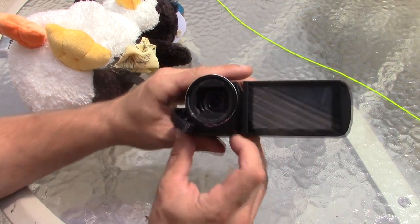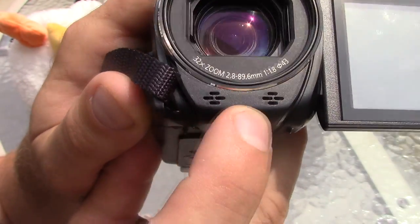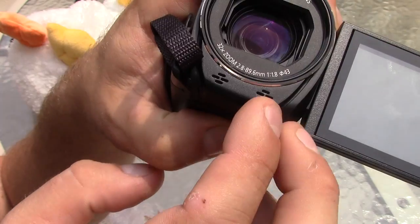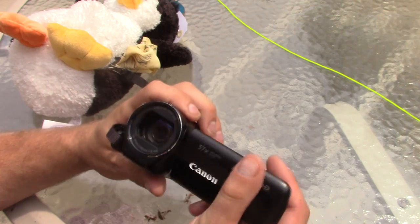So what we're going to be doing is putting a little screen over these microphone slots. This camera has two different microphone slots, so we're going to put a little furry screen over each one of them. This is going to be very simple.